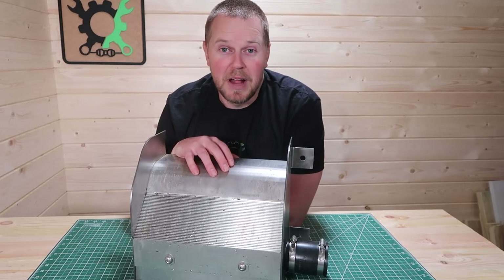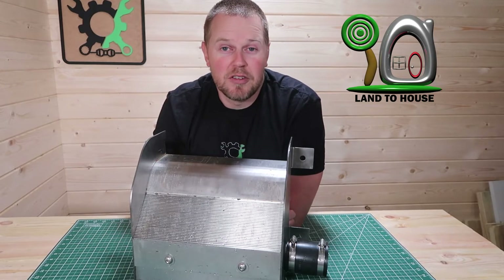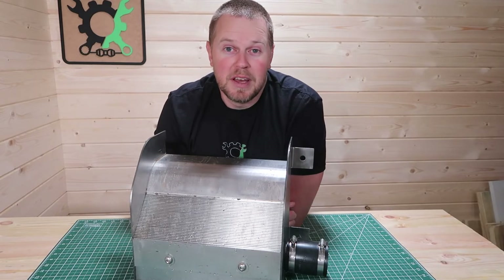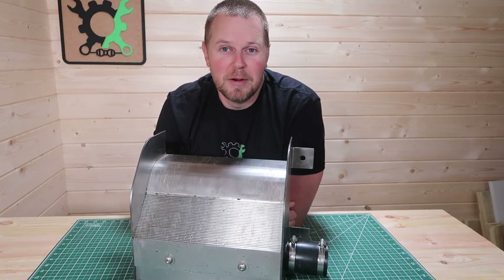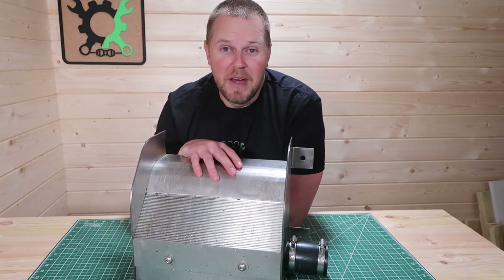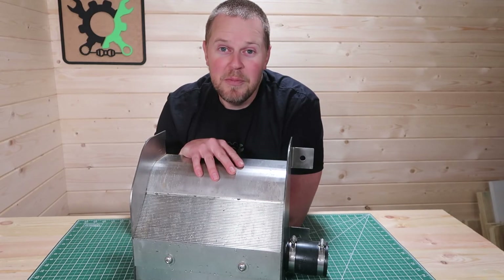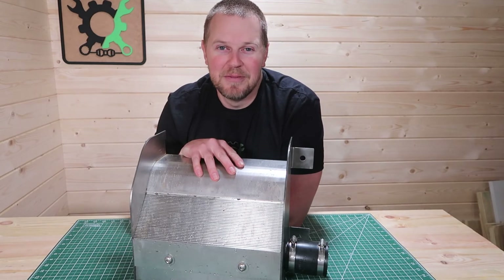If you want to see this in full action, make sure you subscribe to the Landa House YouTube channel — link in the description down below. I will be doing an install of this and lots of testing over the coming months and years, so definitely stay tuned for that. Thanks for watching. If you want to pick one of these up, link's in the description down below, and I will see you in the next video.